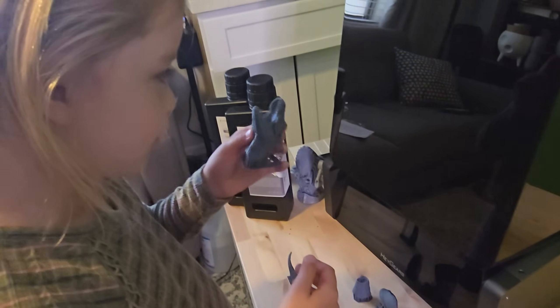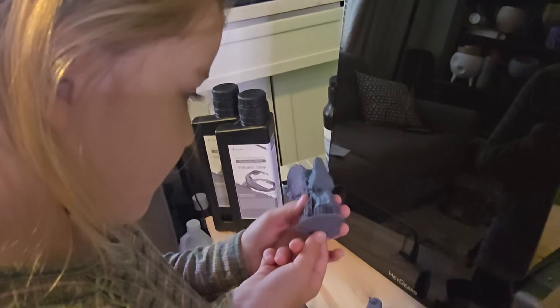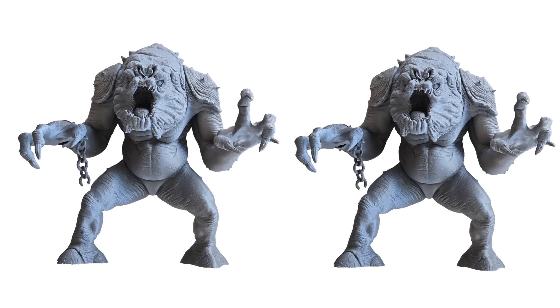How do you get that much detail on the teeth and the scales? I printed the Star Wars Rancor model twice — once on a resin printer and once on an FDM printer. And the results are wild. One took 41 hours and cost me $48. The other, 90 hours and just $7.